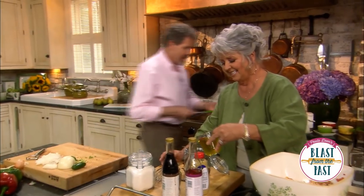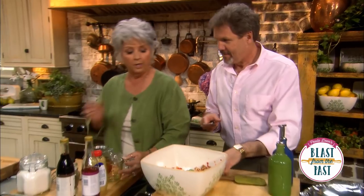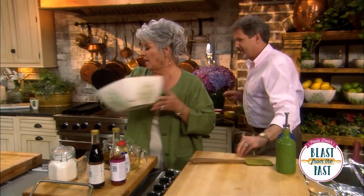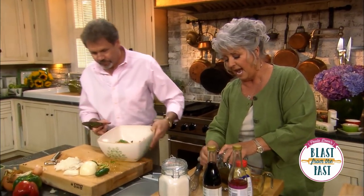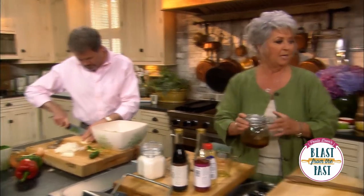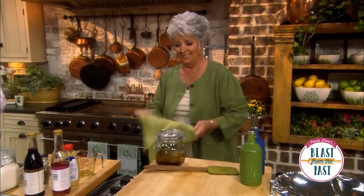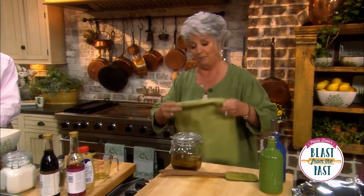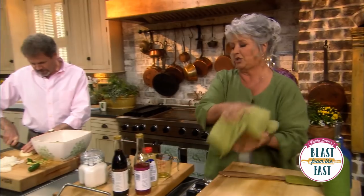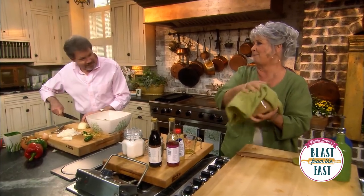We're using two different kinds of oils because you're gonna get a different flavor with the olive oil. Hopefully this jar is seal-proof, but just to make sure I don't sling it all over me, I'm gonna take a rag — that sounds like a good plan. I'm just gonna shake, shake, shake, shake it!